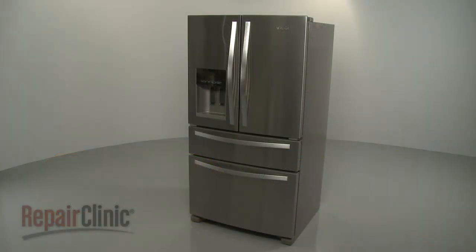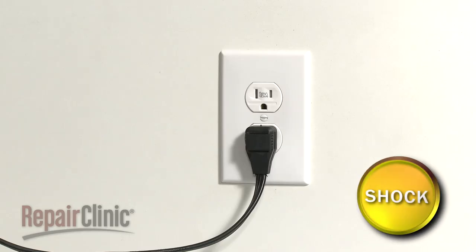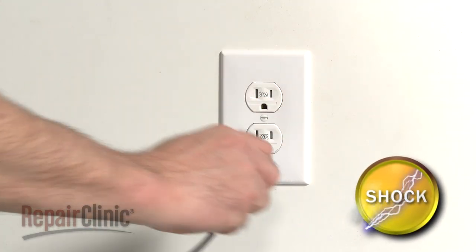Before you replace a door switch in your refrigerator, unplug the power cord.